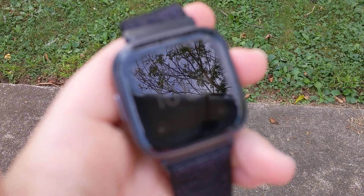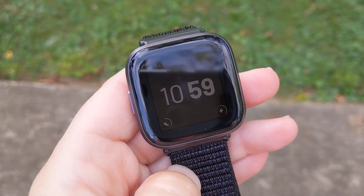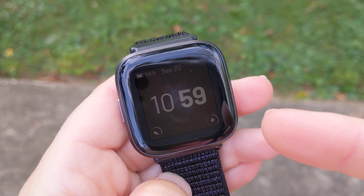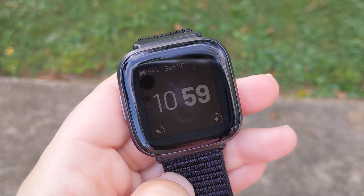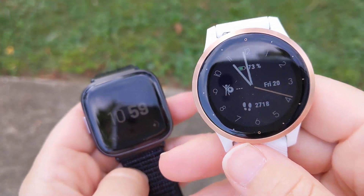Hey everyone, I'm here with the Fitbit Versa 2. I'm out here in a park and I just walked one mile on it, and I'm going to be taking a look at the GPS accuracy on it.